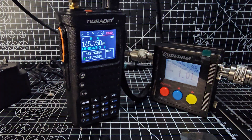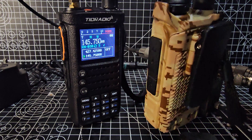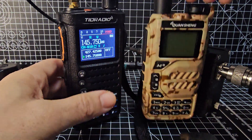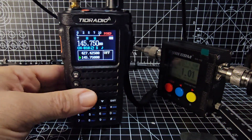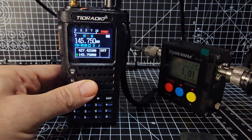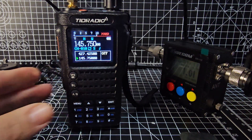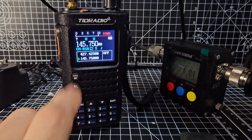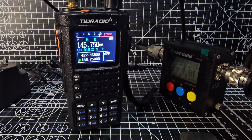I know we've got the UVK5s which are popular at the moment and which I really like, but the TID radio is a more substantial, heavier-build radio and you can feel that when you use it. You've got a full color screen, which means you could probably add a boot-up picture as well. PC programmable with software of course. 73.